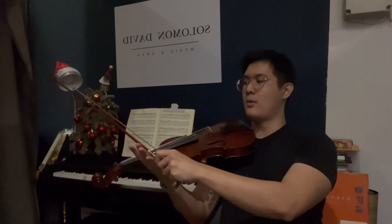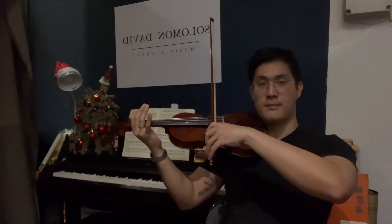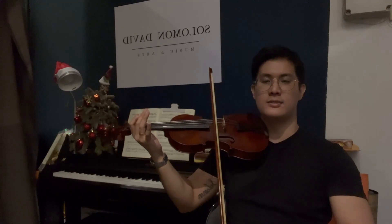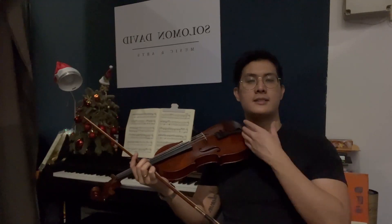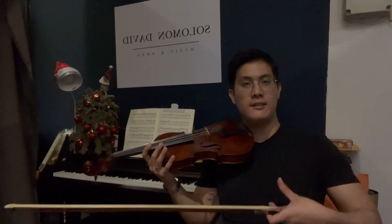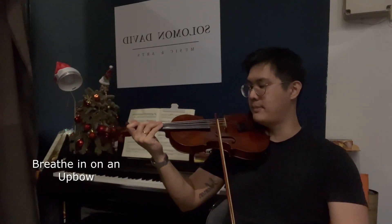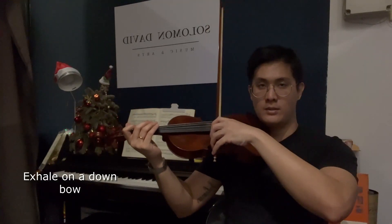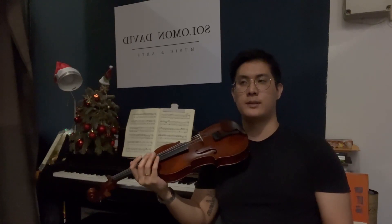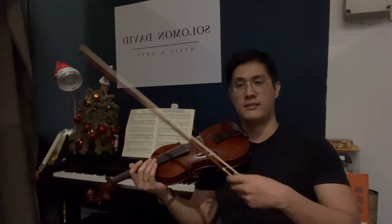One more thing: when you bow from the frog to the tip, make sure that you don't stop moving. If you stop moving the bow, it's going to sound really controlled and almost like the violin is suffocating. One good tip that I get my students to do is to breathe at the same time as the bow. When you do an up bow, you breathe in; and exhale on the down bow. A lot of violinists, once they start playing pieces, start to hold their breath. So it's a good thing to develop early in your violin journey — learn how to breathe as you bow.